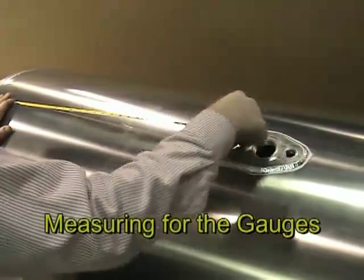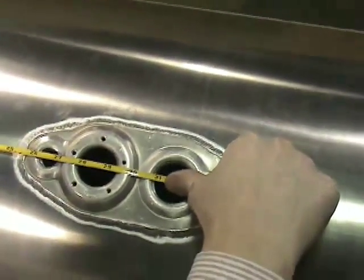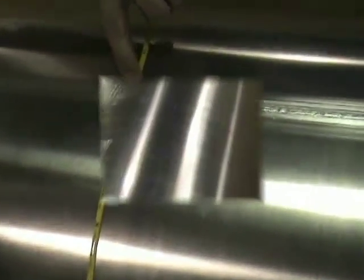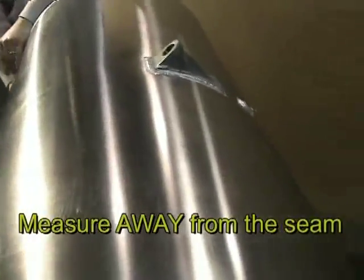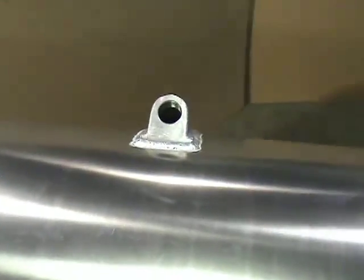Now we will do the same for the gauge fittings. In this case, we'll measure from the front of the tank to the gauge assembly center. The crossover and drain fittings are positioned on the bottom of the tank and should be measured from the lateral weld seam back toward the truck and down to the fitting, away from the long seam rather than toward you, as with the fill neck and gauge fittings.